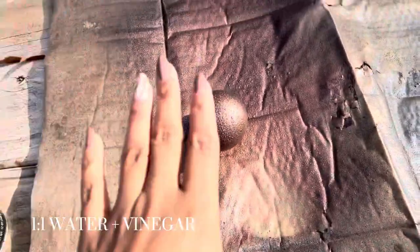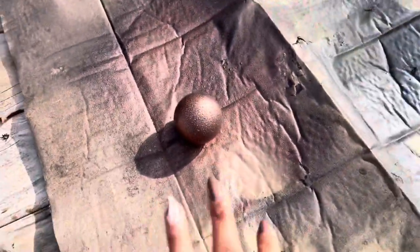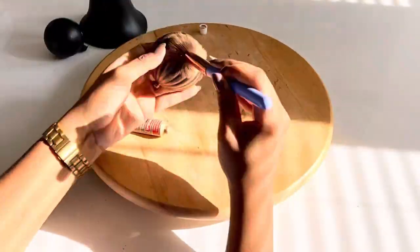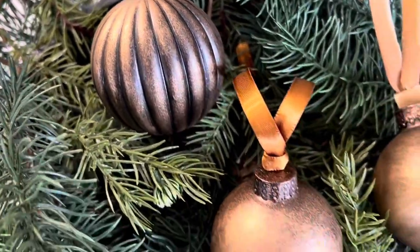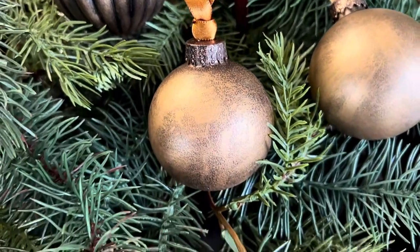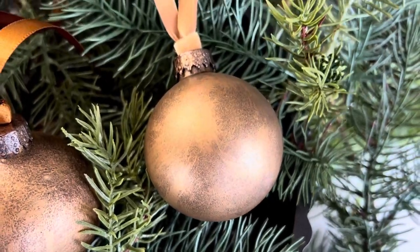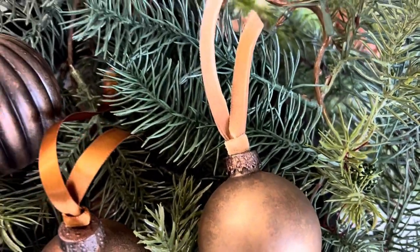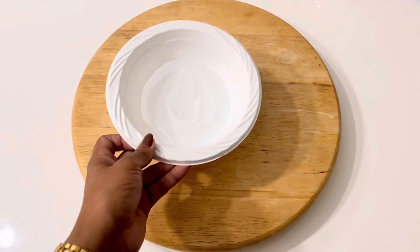I actually decided to spray paint one of the same ornaments to compare. At the same time, I was doing another project that used water and vinegar, so I thought — what if I spray paint, and before letting it dry, spray a little bit of water and vinegar on it? After they were all dry I rubbed a little rub and buff, and this is how they ended up looking. The middle one with the water and vinegar had such a great texture — such an easy and inexpensive way to upcycle old ornaments.